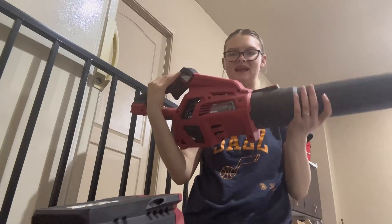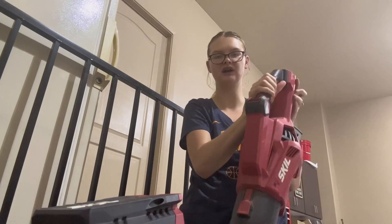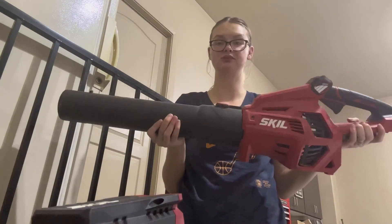Hey guys, what is up? My name is Avery. Today I wanted to review this leaf blower. This leaf blower has been such a great product to have. It has worked super great.